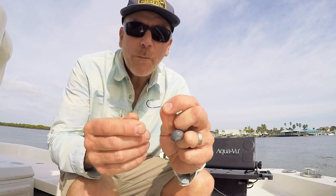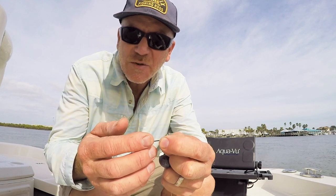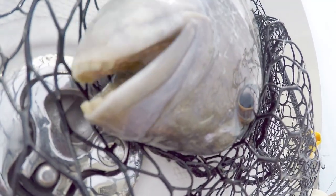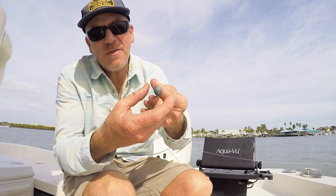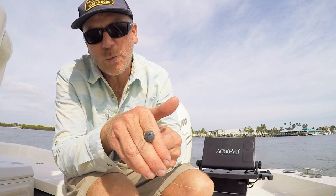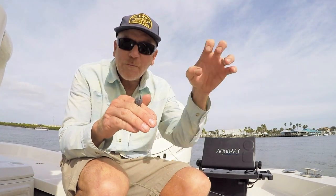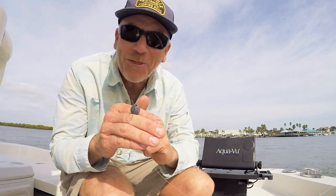Sheepshead have real tough mouths and they are kind of hard to hook, so my verdict is still out. But a small hook is what you want, something super sharp — this is a VMC, they're super sharp. And again, we're going to pin this right up against the dock piling, right up against the wreck, and then as the sheepshead graze along and pick out all those savory morsels, ours will be the next one they pick.